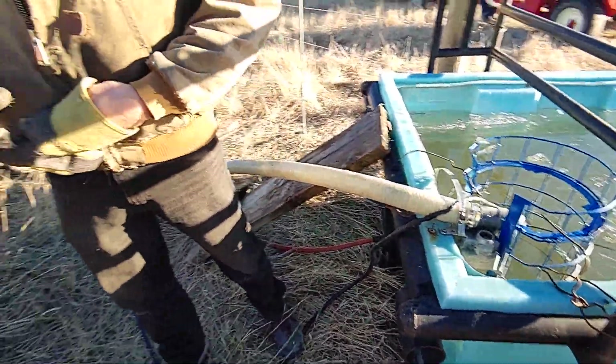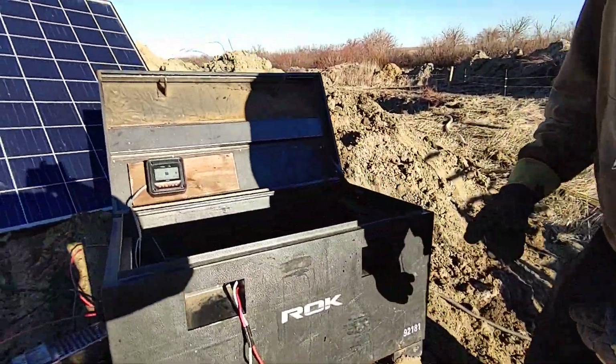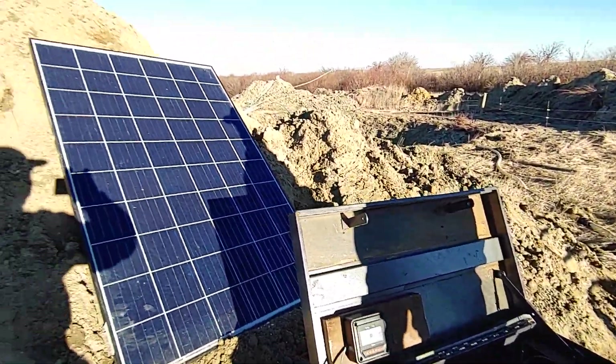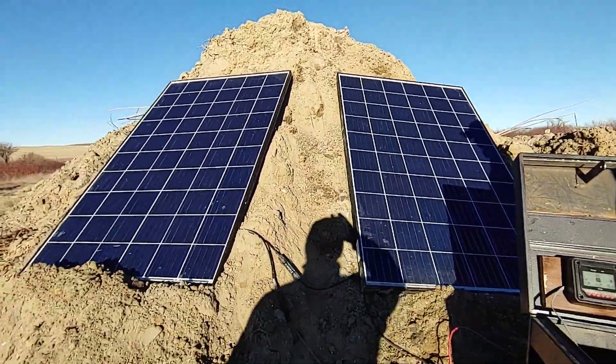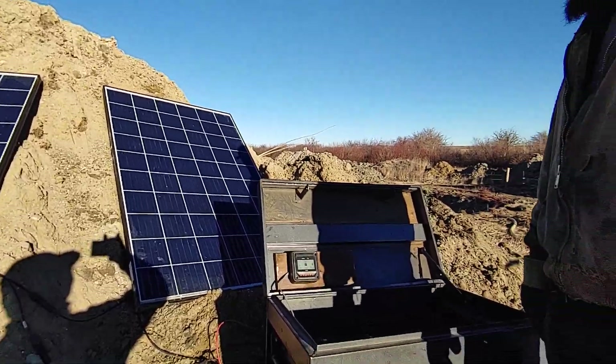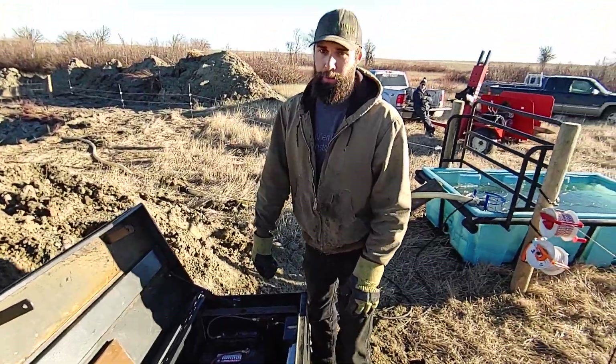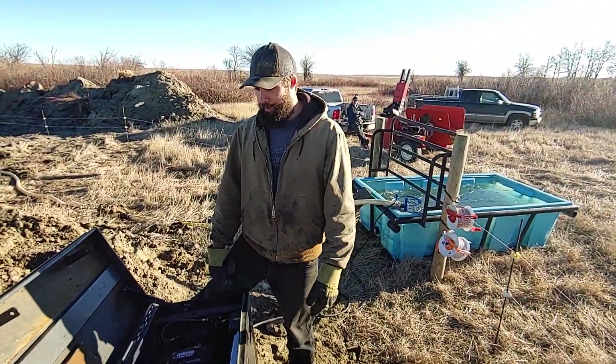Let's talk about the solar panels and the charging setup. Up on the hill are our two solar panels — they are 275 watts each. The sun isn't ideal in winter so we're not getting nearly that much out of them, but even with the sun we have today they should be sufficient.